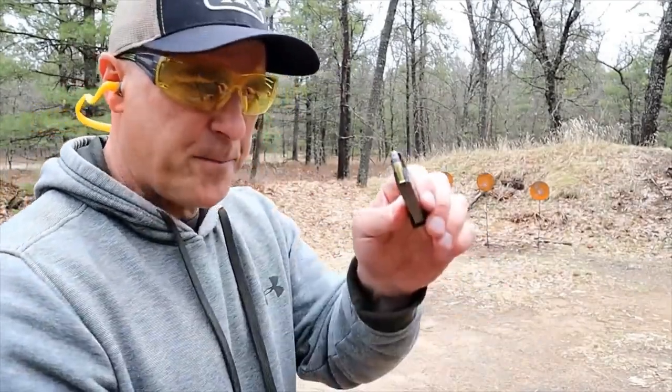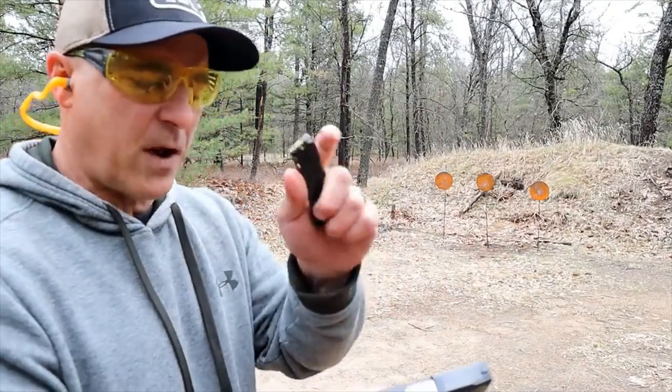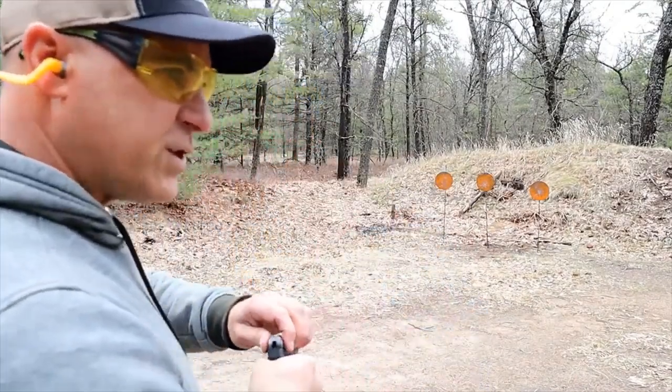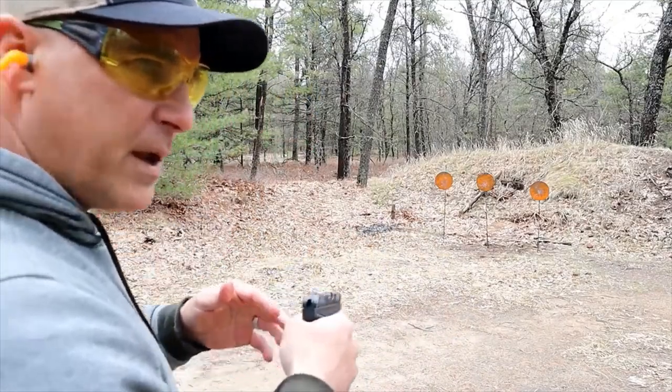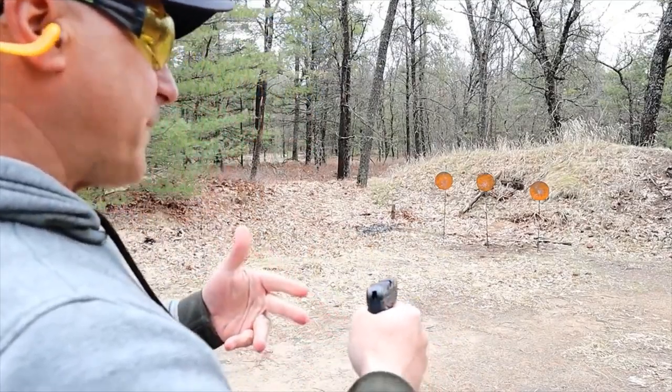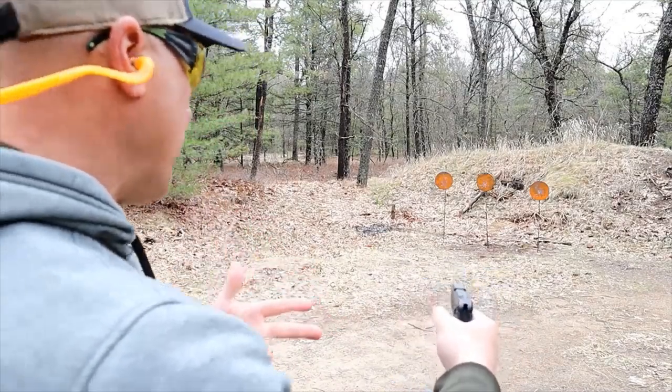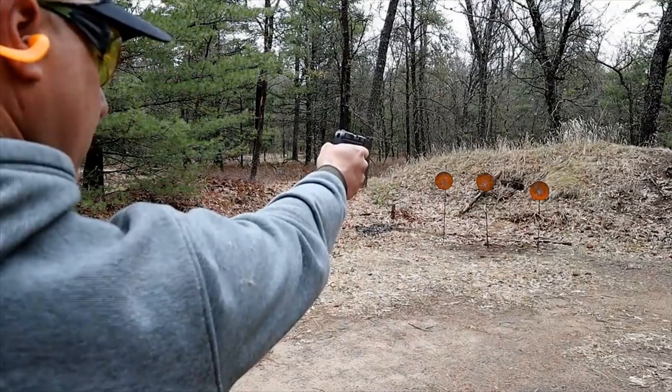I've got different types of ammo. I believe this is Federal target loads; what I just shot was CCI. Like most .22s, it takes a little bit of discovery to figure out what exactly is going to be your best ammo choice.